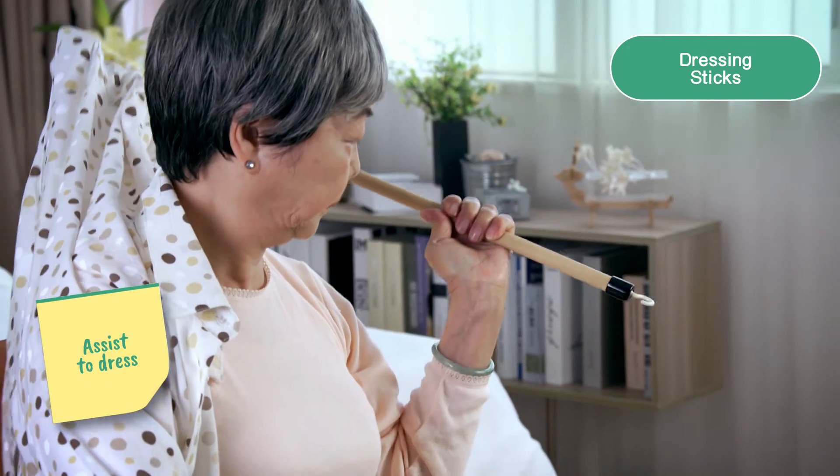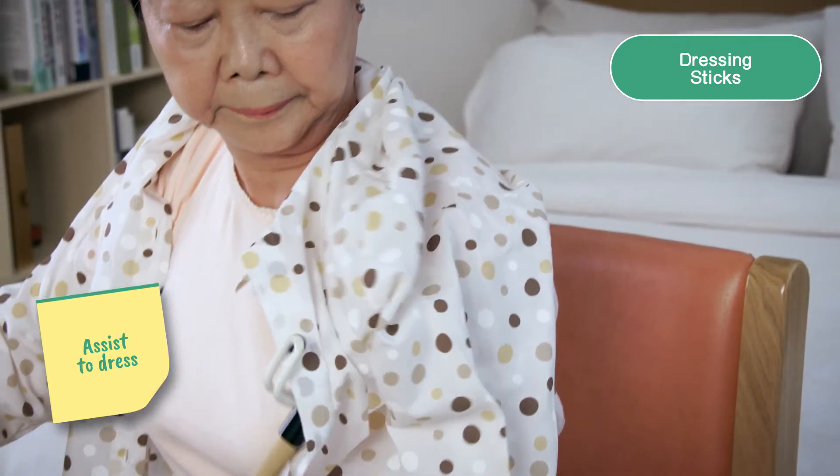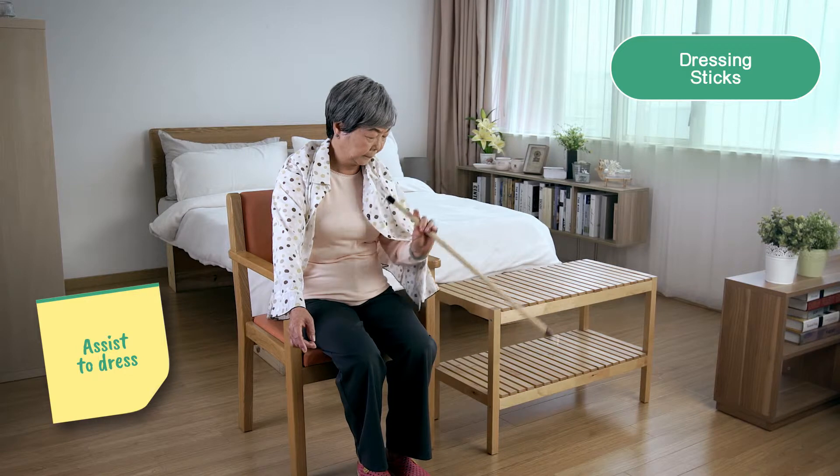Use the dressing stick to pull clothing around the back without raising the arm, or use it to hook the sleeve for easier dressing.